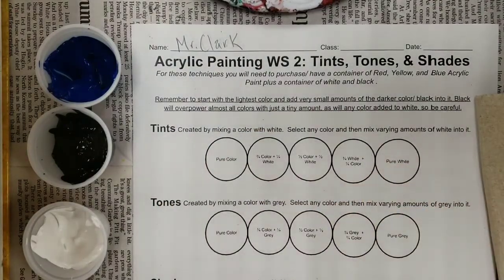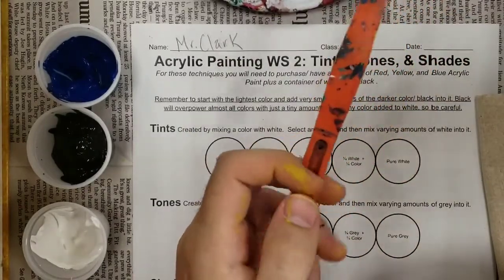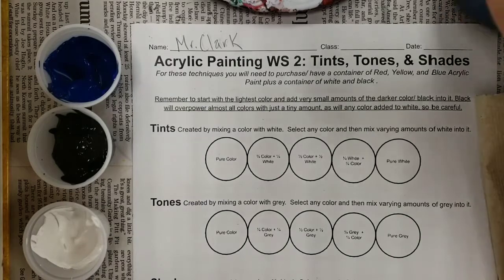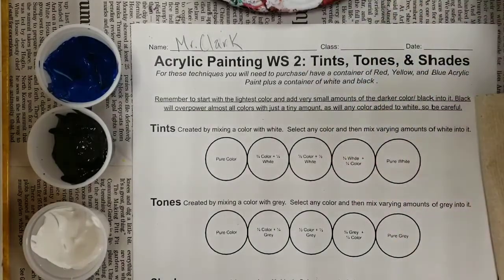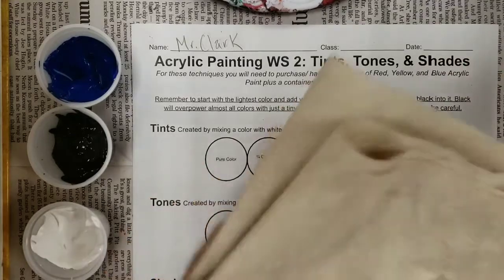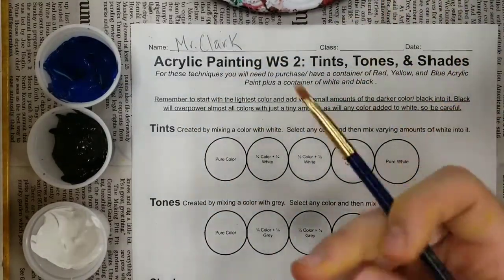Your other supplies: you're going to need a palette for mixing your paints, a palette knife for doing the mixing, a cup of water about half full for cleaning out your paintbrush, as well as a clean paper towel for drying off your paintbrush. And then obviously you're gonna need your paintbrushes.